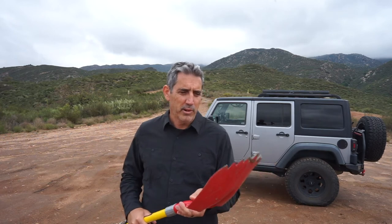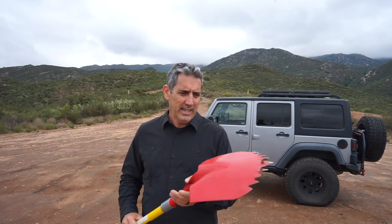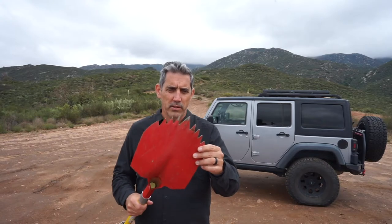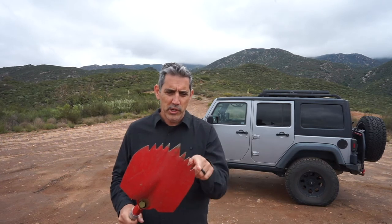There's also going to be a review on the site, ordealist.com, where I'll go into a lot more detail. But one thing that's really good to look for when you're getting an off-roading or overlanding shovel is a spade-shaped blade.